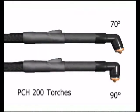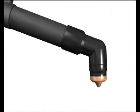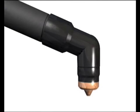Thermal Dynamics offers both 90 and 70 degree versions of the PCH-200. Deciding which one is suitable will be based on the application and personal preference.